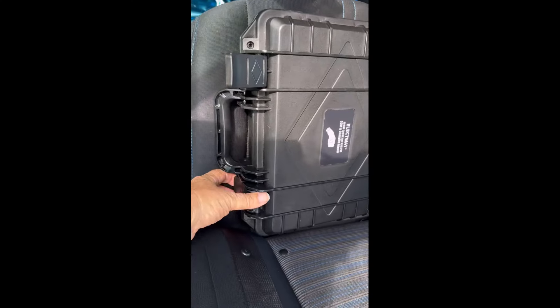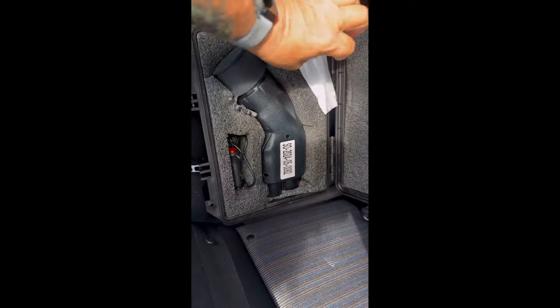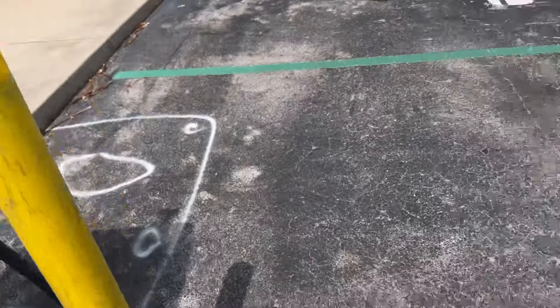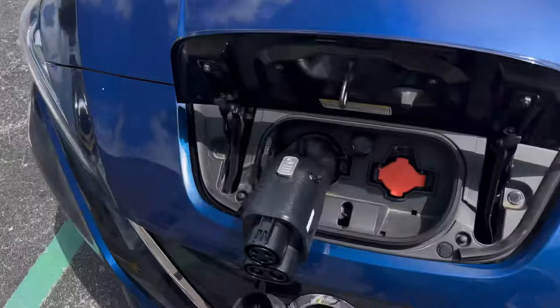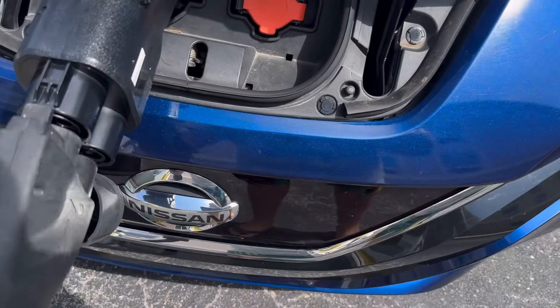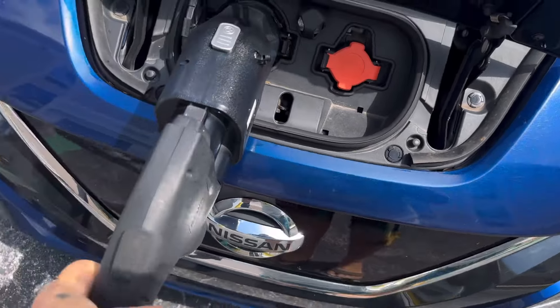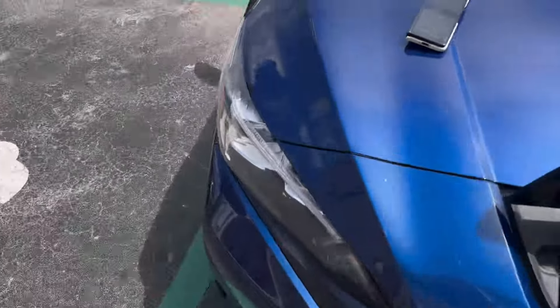Click, click, open. Let's go ahead and plug this in — we'll start the process here in just a second. It's plugged in to the CCS. Begin charging.